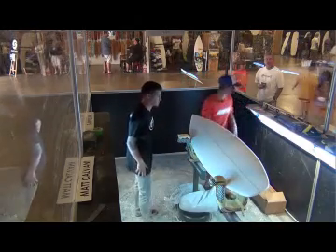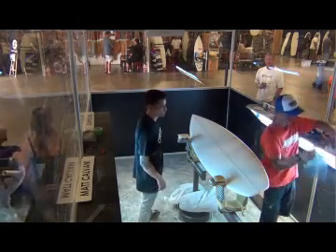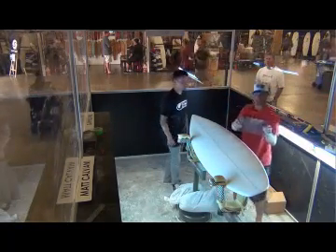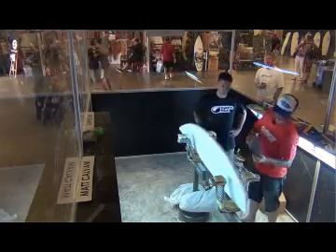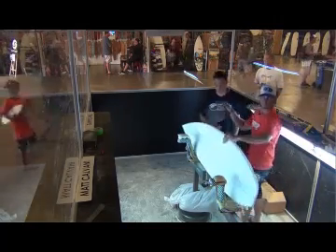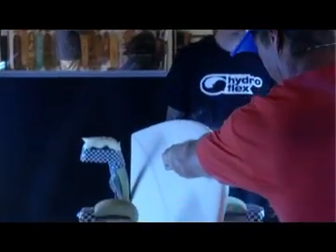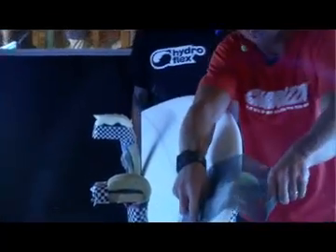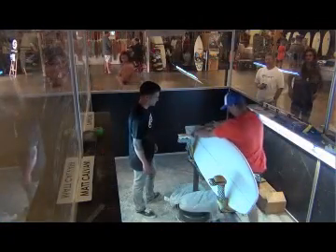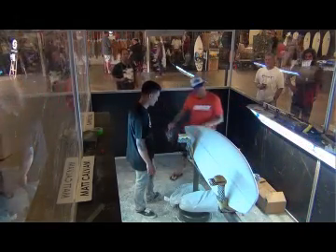Now what we're going to do is get our 220 grit out and we're going to finish screen our rails — basically take it down to the finished product just about, do a little fine tuning. We're going to hold the screen in a specific way so that we don't get any marks on the deck or on the bottom of the blank. We'll use our thumbs and just kind of hold the screen out like this. We'll just retrace those other three movements that we did but now with a higher grade grit, smoother screen. You want to count your strokes — in my head I'm counting as I go back and forth. I did four passes there.